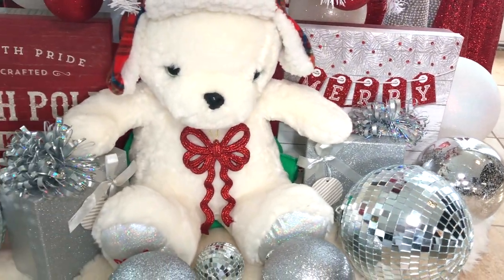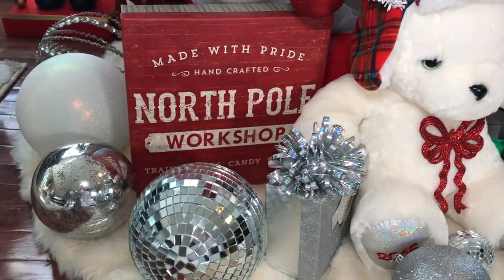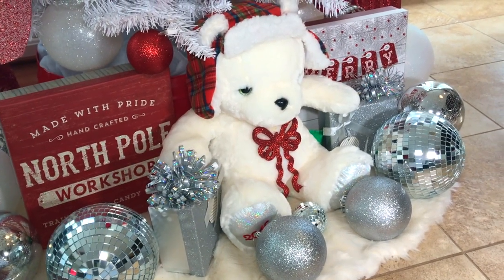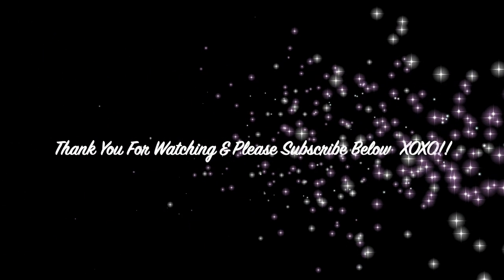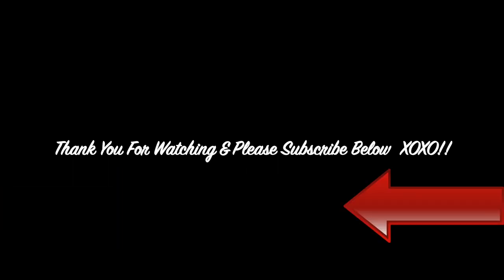I hope you guys enjoyed this quick video and got some ideas on how to decorate under your Christmas tree. Make sure you check out my full tree tutorial, and as always, thank you for watching. Please don't forget to subscribe, check out my other Christmas-related videos at the end of this video, give this video a thumbs up, and leave a comment below.